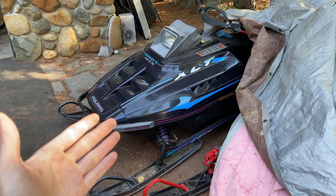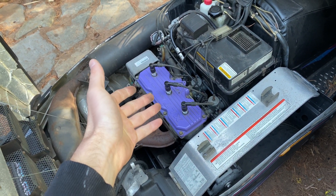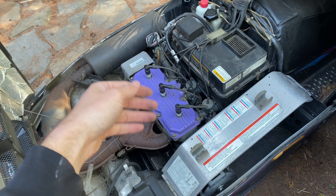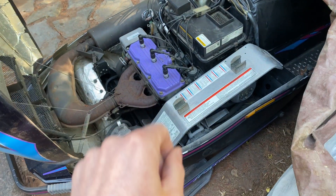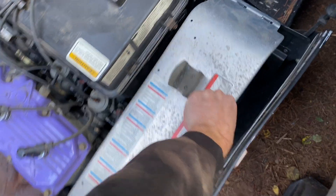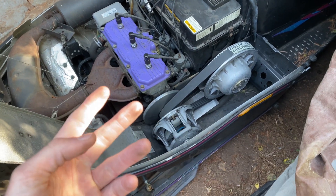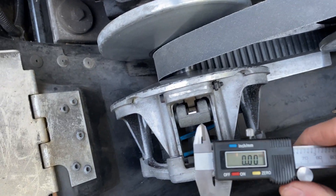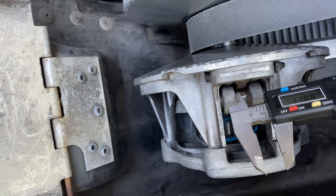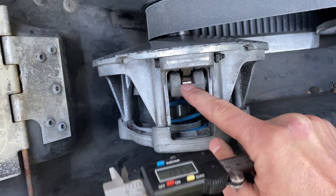This is the first chassis the RMK was ever offered in — this is a wedge chassis. This happens to be a 1997 RMK in the XLT motor package, which means a triple, but they came in twins as well. Most famously the double purple-headed twin cylinder 700 that made the RMK so famous. The main difference between this clutch and the next one — which came in the Gen 2 made between 1999 and 2001 — is the size of the roller. Using our Harbor Freight calipers: 12.31 millimeters, more or less. So this is known as the small roller P85.